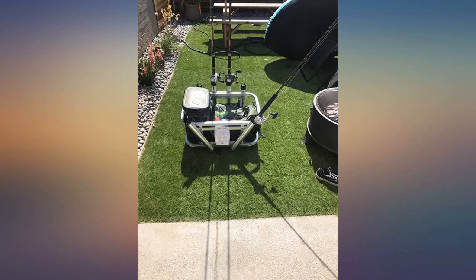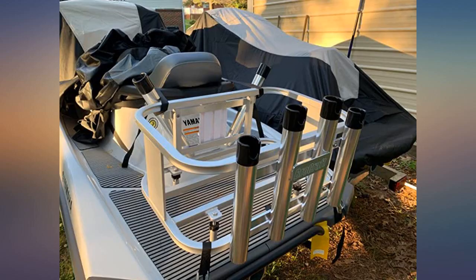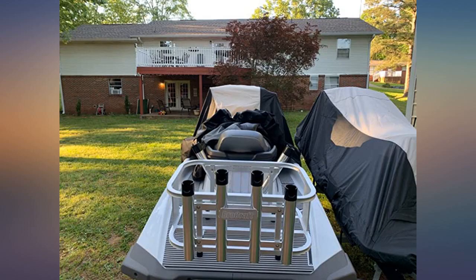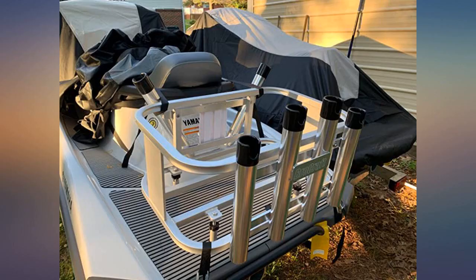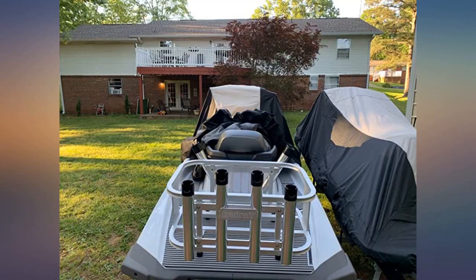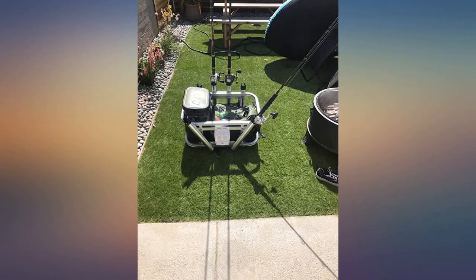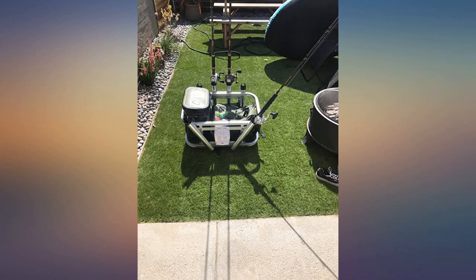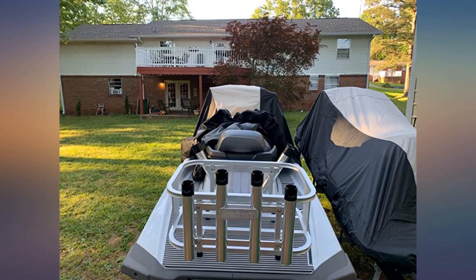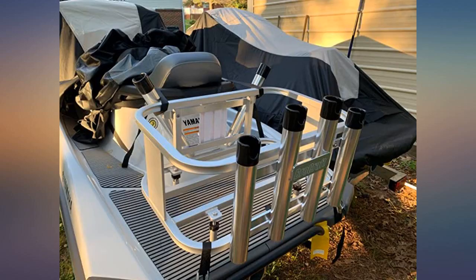Unbelievable addition to our jet ski. Now we fish, explore, and hit local sandbars with the comfort of having everything we need, including a medium-sized cooler. Truth is, I flipped the front rod holder to face down, which provided tremendous stability to the whole rig. Five stars.